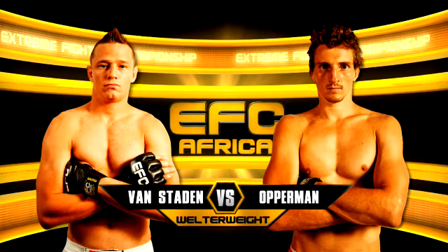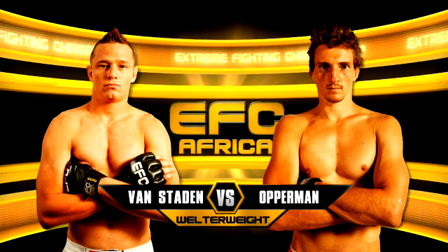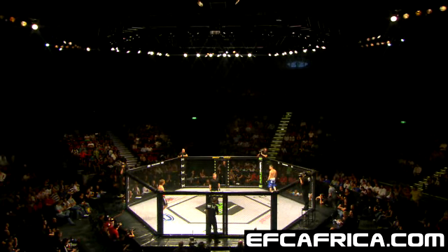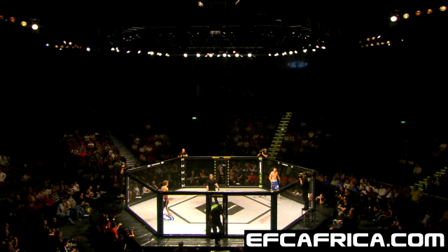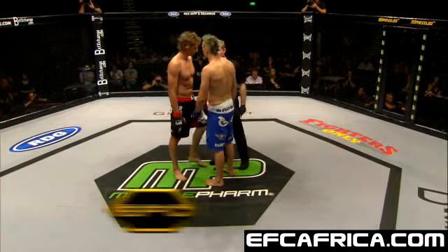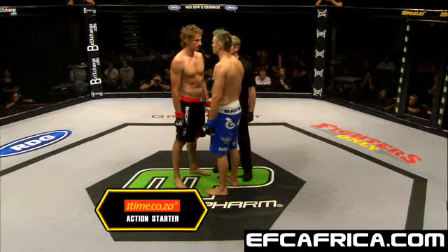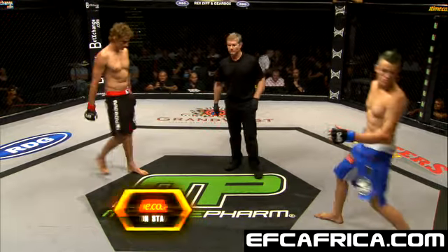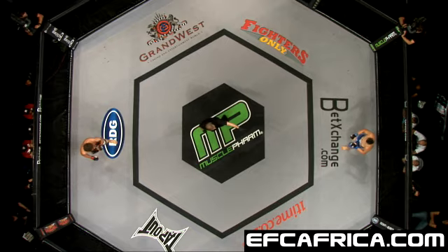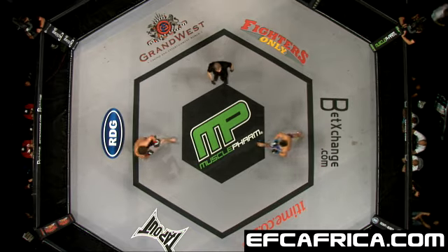Muscle Farm presents Martin Van Staden vs. Michael Oppermann. Gentlemen, come to the middle. Protect yourself at all times, listen to my commands, stop when I say stop. Let's go back, let's do this. You ready? You can cut the tension there with a knife, man. Here we go.